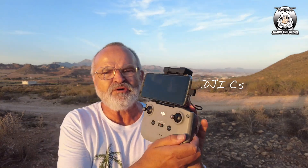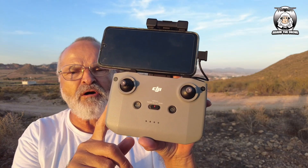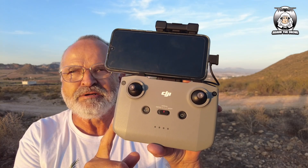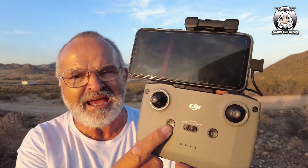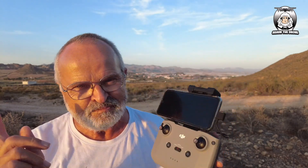Another thing — because I've got so many controllers from DJI now. I've got an old DJI C5 controller — that's what you got when they first brought out the Mavic Mini. When they brought out the Mini 2, you got the DJI RC-M1 which had the pause button, which obviously this C5 doesn't have. But can you fly the Mini 3 Pro on it?